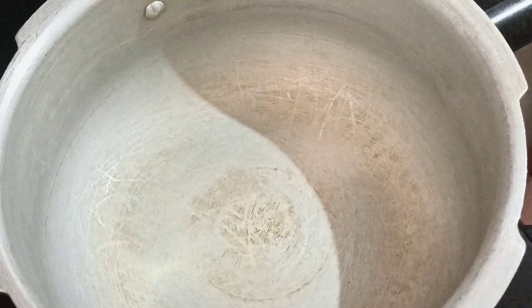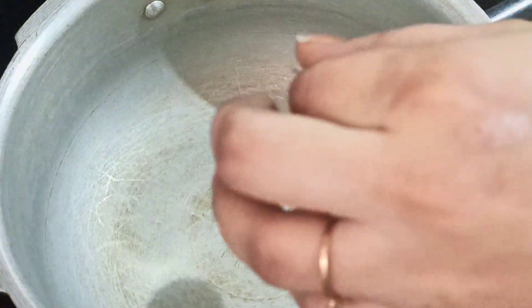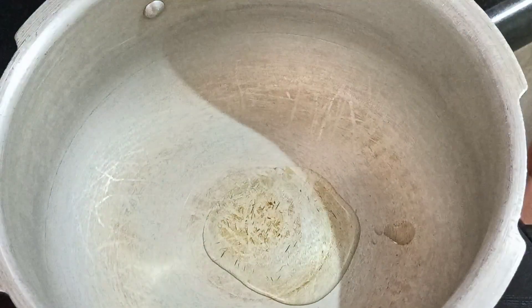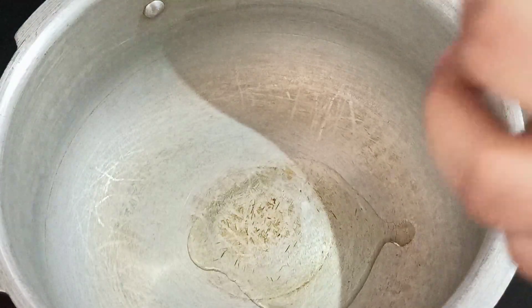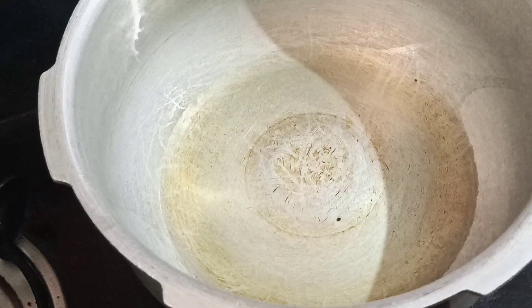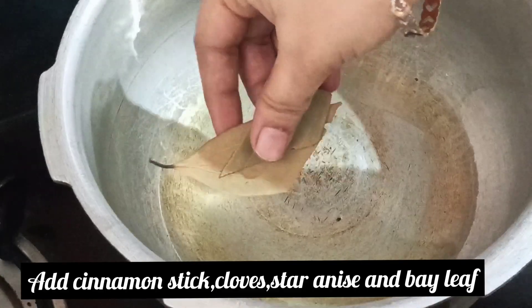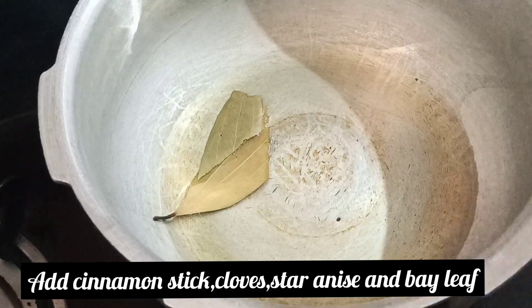We are going to make coconut milk. First, we are going to use a pressure pan. The pulao is going to need a little bit of oil. We are going to add a little bit of salt first.